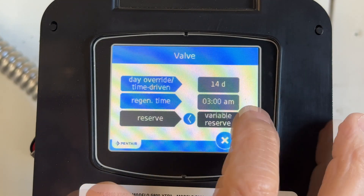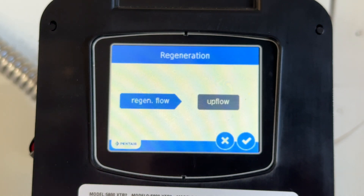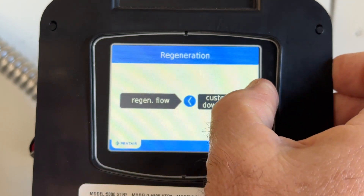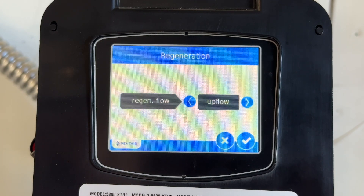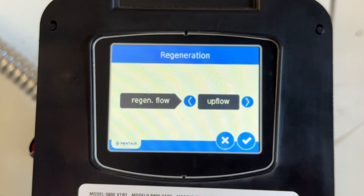Weekly reserve, variable reserve — we'll just leave it at that. Regen upflow — it's set for upflow. You can change that to downflow, two back washes, get the salt out, custom downflow, custom upflow. We're going to leave it on upflow because supposedly that is the most efficient for a water softener — that's where the water flows from the bottom and pushes all the crap to the top. It comes out at the bottom of the tank and goes up through the resin. Though I also read that it's just a marketing gimmick too.